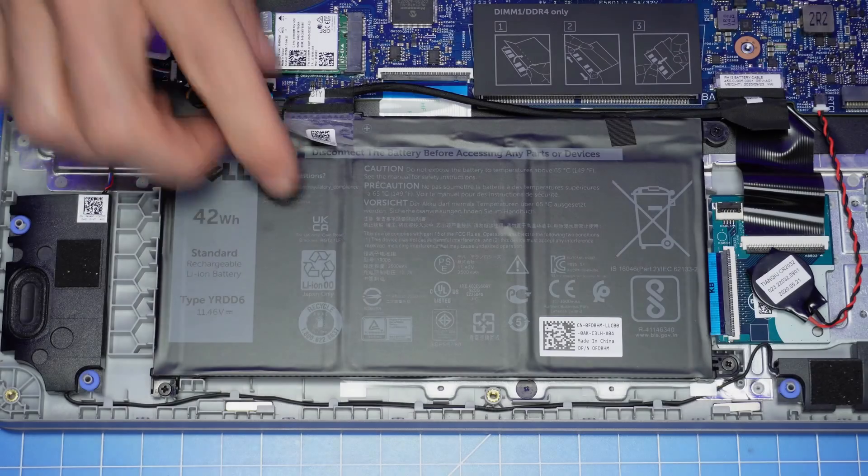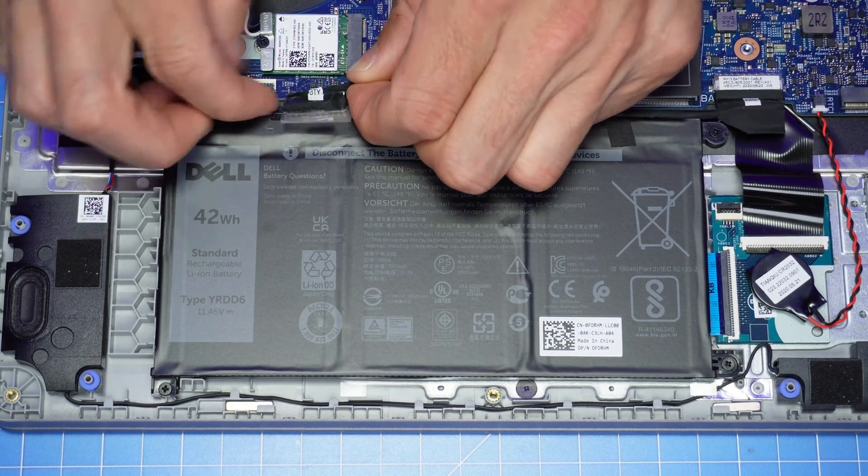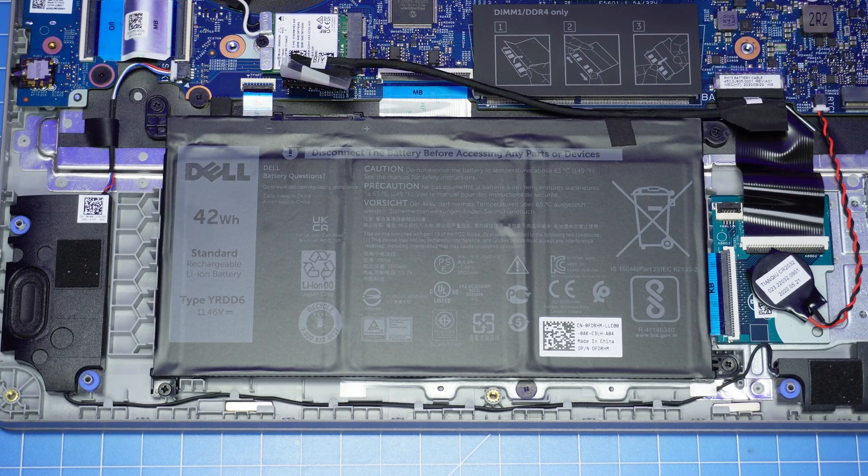Now you'll peel back the tape that's covering the battery connector, then disconnect it. Disconnecting the battery is very important when performing internal repairs — this will protect your laptop from electrical damage.